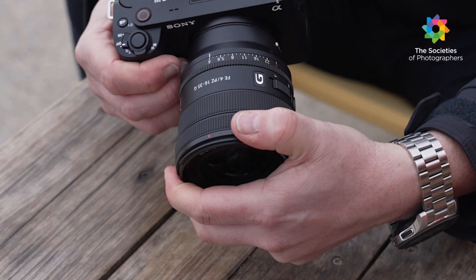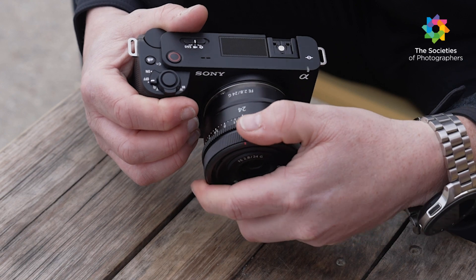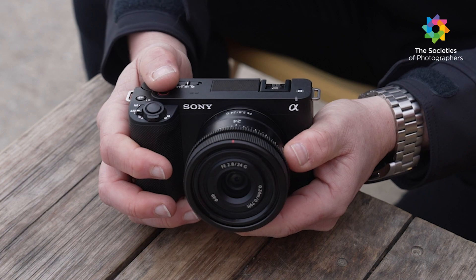The camera weighs 410 grams and measures 121mm by 71.9mm by 54.3mm. In size it's very similar to the A7C, but slightly lighter.